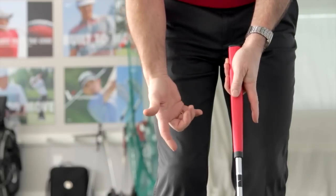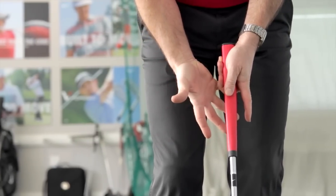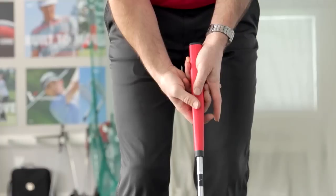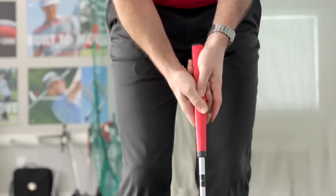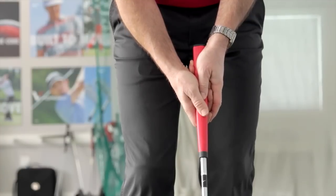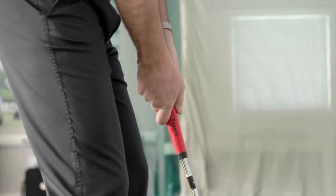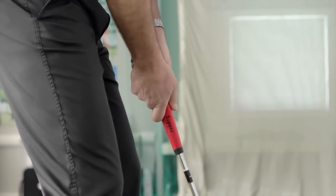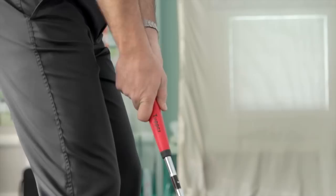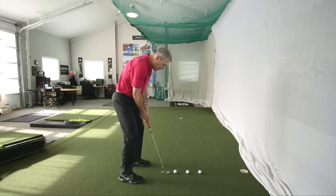Now I open up my index finger and overlap with my pinky finger on top of my middle finger, so the middle finger feels like it's filling the palm of my right hand. Then I wrap the rest of my fingers around the grip. From down the line, we now have the shaft of the putter coming straight out of my forearms, properly, courtesy of the Tupper design.